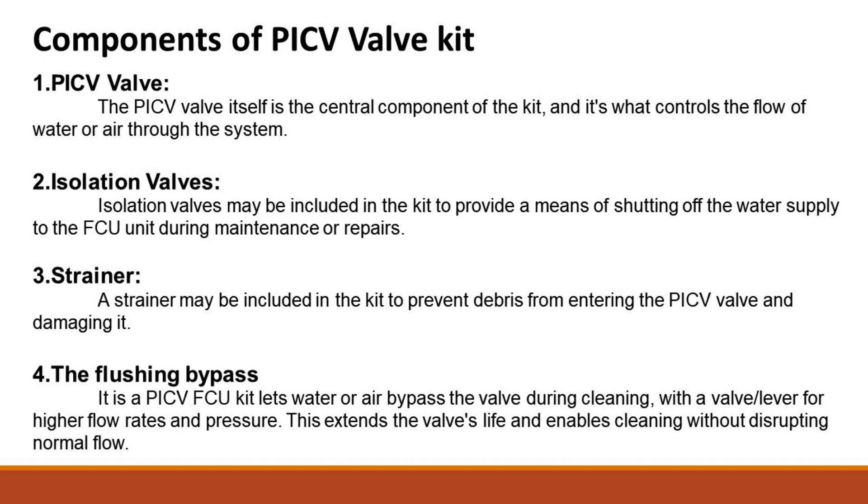The PICV valve itself is the central component of the kit, and it controls the flow of water or air through the system. Isolation valves may be included in the kit to provide a means of shutting off the water supply to the FCU unit during maintenance or repairs.